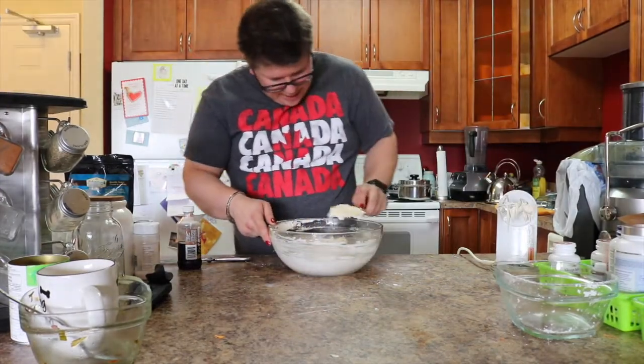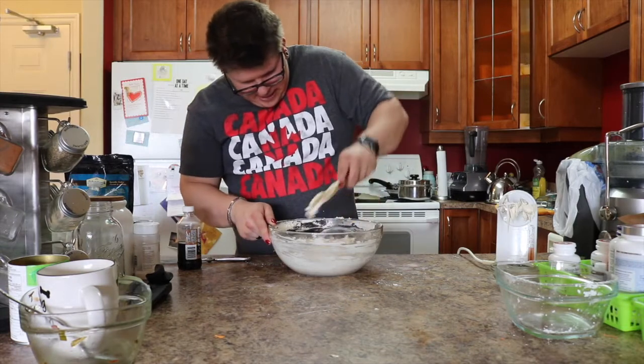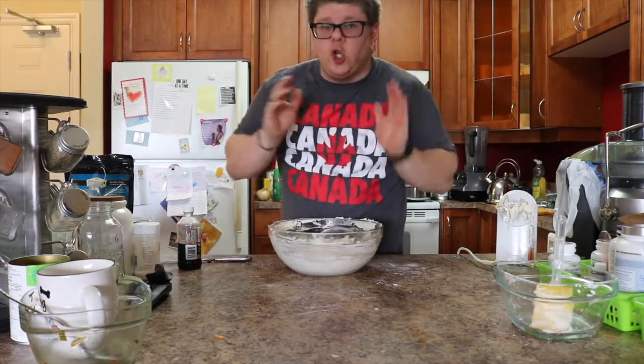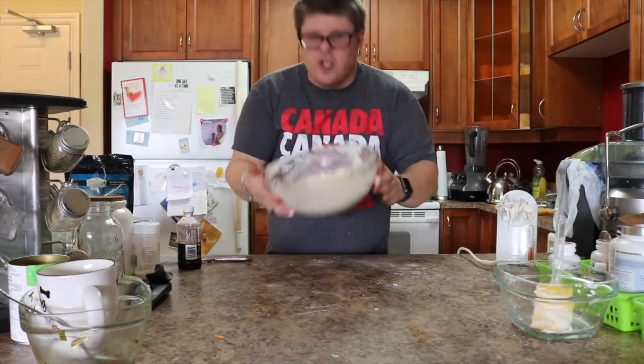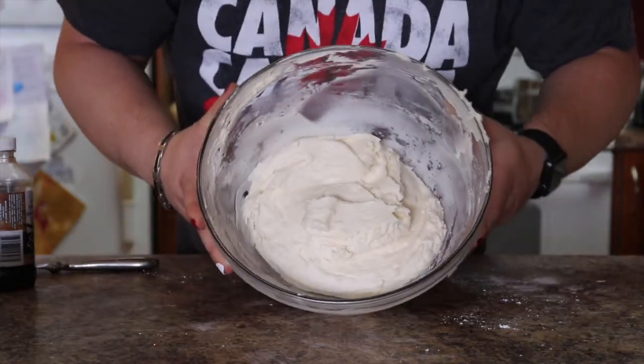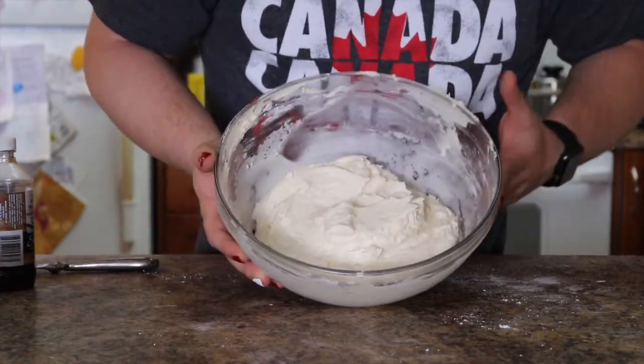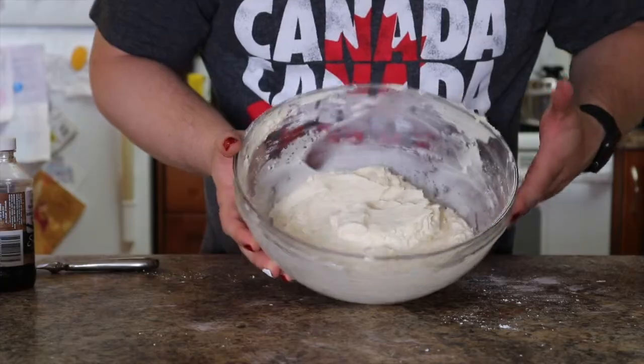Now it has all been incorporated. I'm going to show you what it looks like up close so you can really see this goodness. This is what the cream cheese frosting looks like — it is white, well a yellowish white, but you can do what you want with it now.